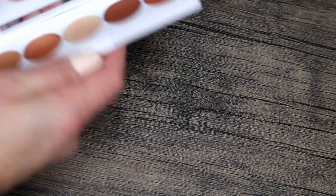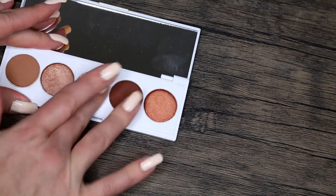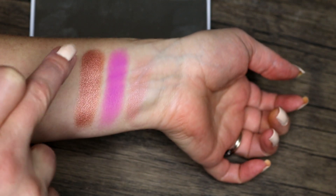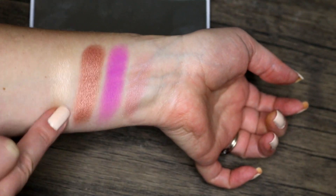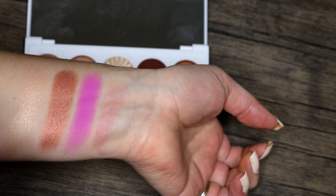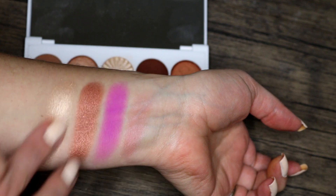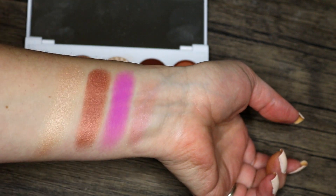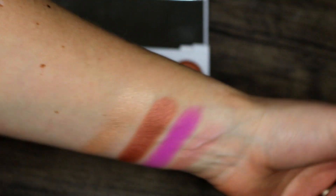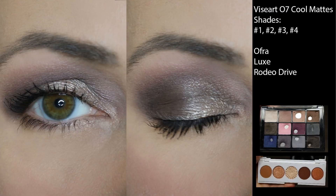Ofra Rodeo Drive: I used it five times as well. The formulation isn't as blingy as I sometimes want, but I can build it up with Fix Plus or primers. It's incredibly easy to wear — a really nice, soft, neutral shimmer that is incredibly flattering and almost romantic. It can also be used as a highlighter, which is cool. I like this one; it's definitely staying.